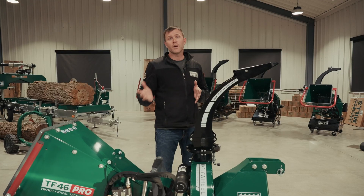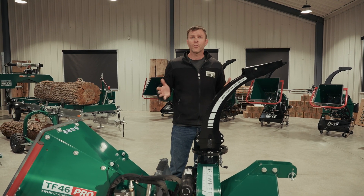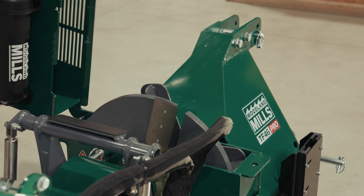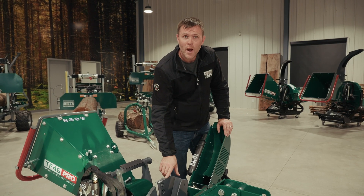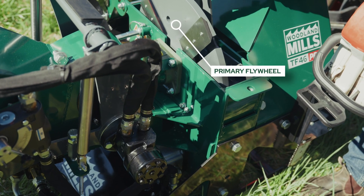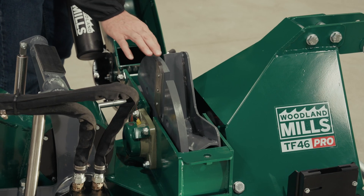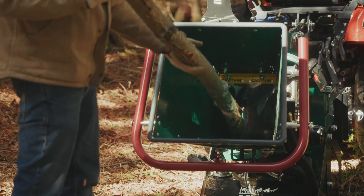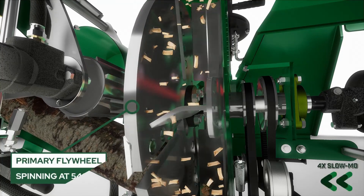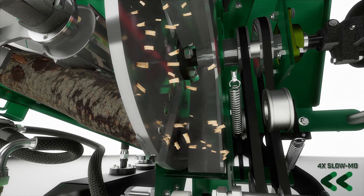Before I open the clamshell, I want to talk about a chipper's two functions. Primary is making those chips, secondary is throwing those chips and creating an airflow. So when we look inside, you're going to see the two flywheels that make up our twin flywheel technology. The first being our primary flywheel — this flywheel is directly driven by the PTO shaft connected to your tractor. Because of that, it preserves all the torque and horsepower available and brings it right into the flywheel and straight to the blade's edge. This primary flywheel is doing 90% of the work because it's actually making those cuts, and because of that, it's the most efficient use of your tractor's available horsepower.